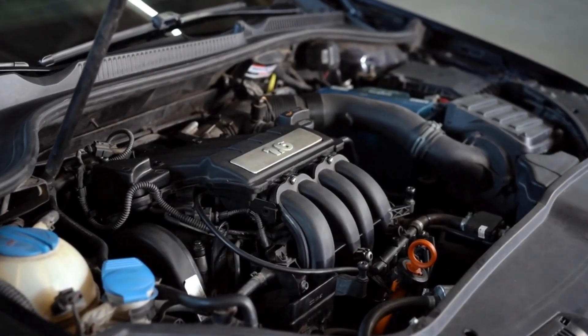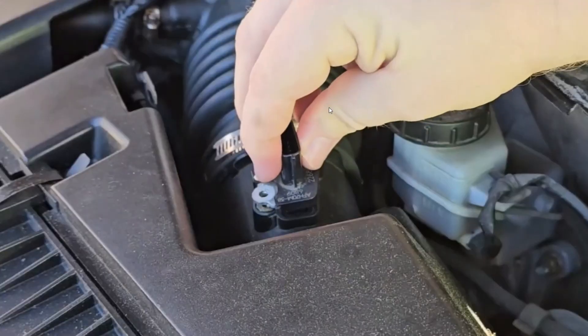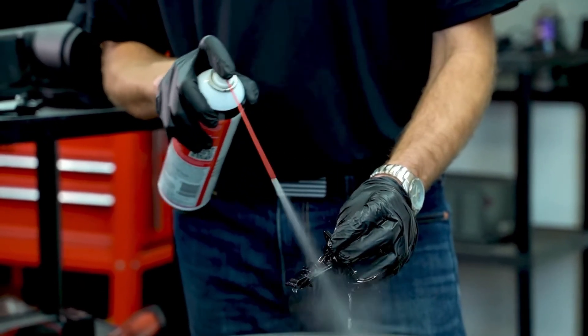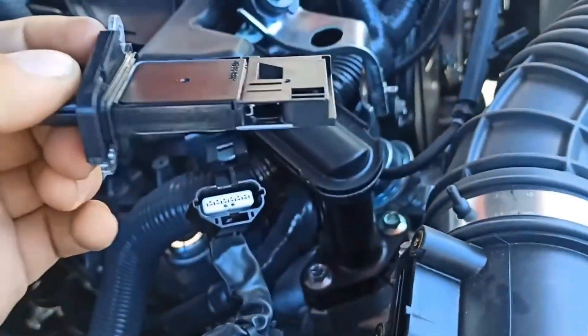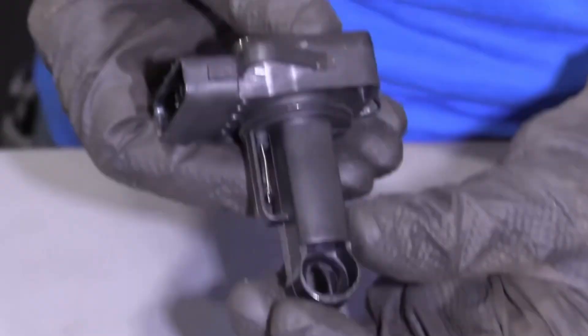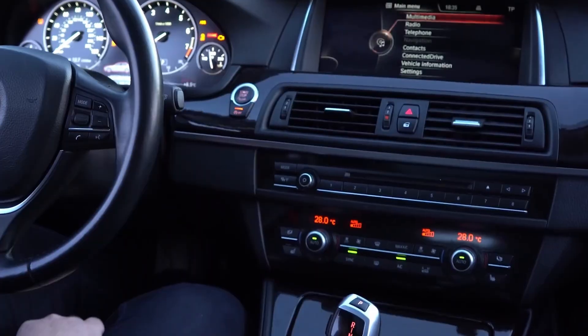To clean it properly, remove the intake pipe to access the MAF sensor. Unplug the electrical connector and gently remove the sensor from its housing. Spray only MAF cleaner on the sensing element — never touch or scrub it. Let it dry completely before reinstalling. Cleaning costs $10 to $25, while replacement can reach $240 to $680 with labor. A quick cleaning can save you from that expense.